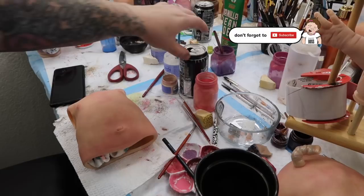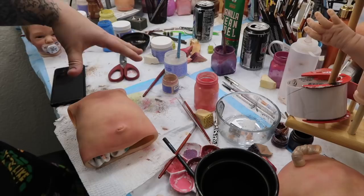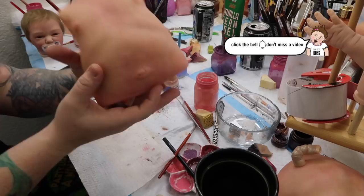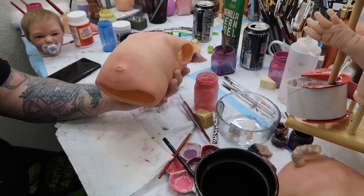Welcome to my messy painting area. I clean it up daily — well, not really. I need to change out my matting area, but today I'm going to show you guys how to modify the torso for a Journey doll. I don't like torsos on dolls because they are not cuddly.